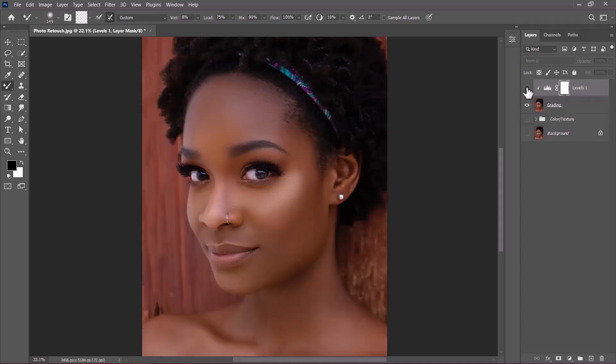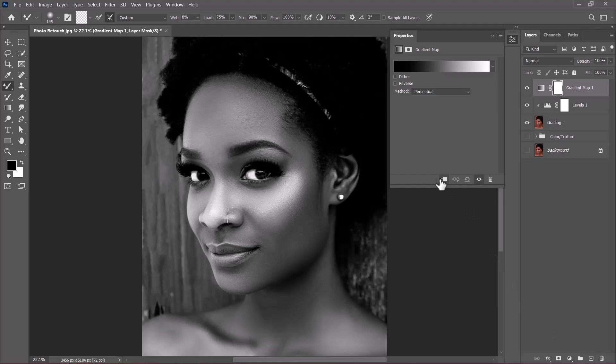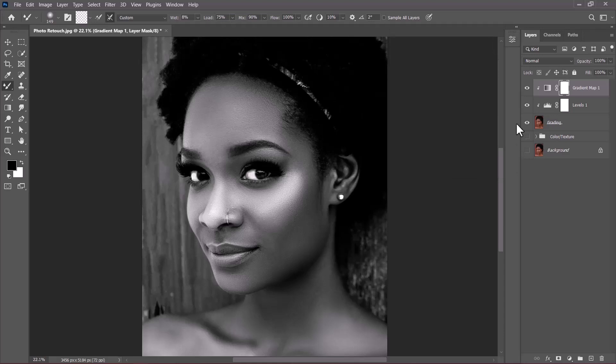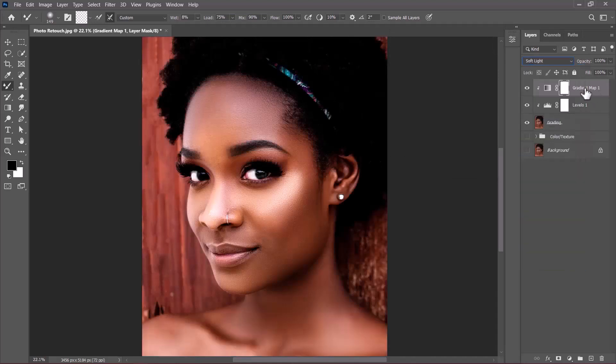Click the new adjustment layer icon and choose Gradient Map. Clip it to the layer below, click Method and choose Perceptual, then minimize the panel. Change its blending mode from Normal to Soft Light — the gradient map helps boost the contrast of the image. Reduce its opacity to 61%.